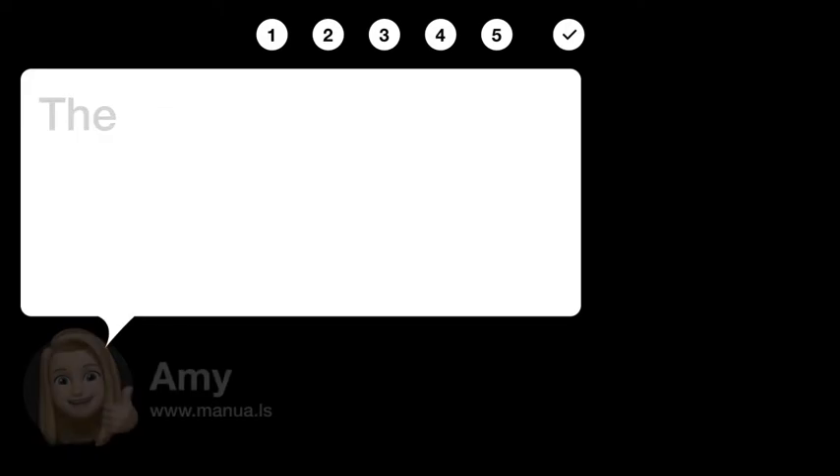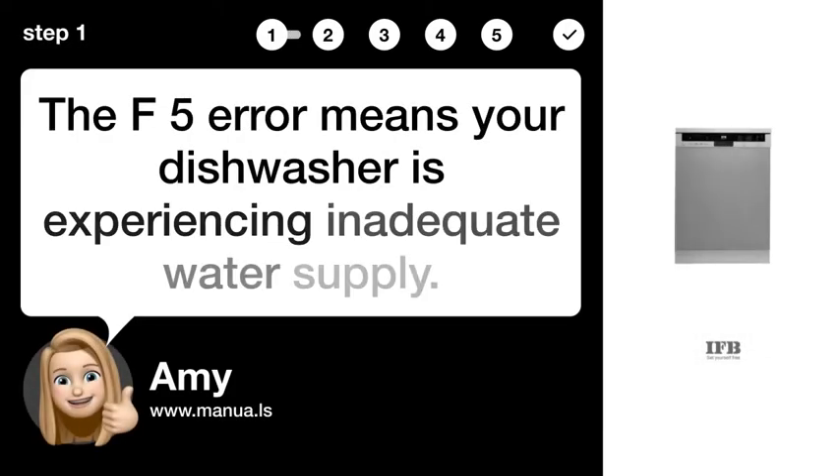Step 1: Identify the F5 error. The F5 error means your dishwasher is experiencing inadequate water supply.